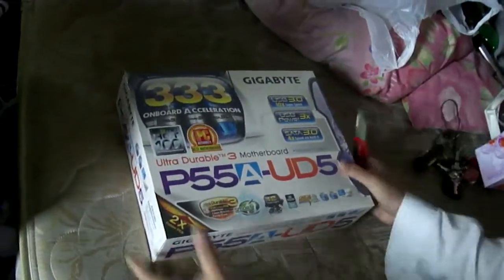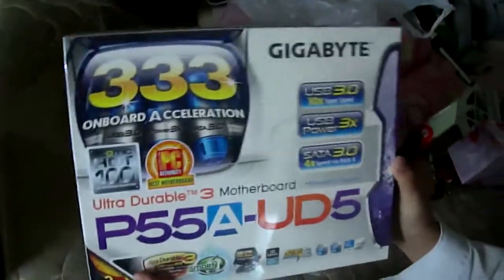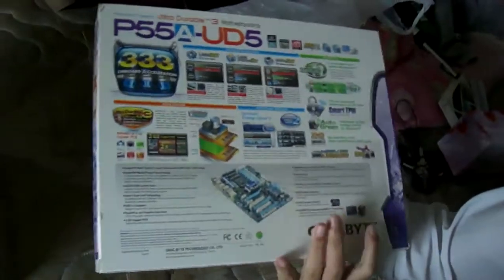Here's the box. As you can see, P55A UD5 from Gigabyte. Just the back and the sides with all the specs. The box looks pretty good, so I'm going to open it now.